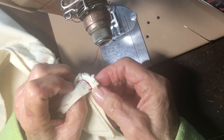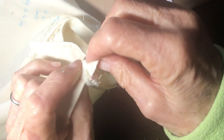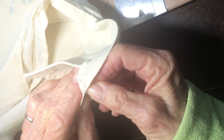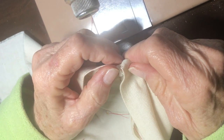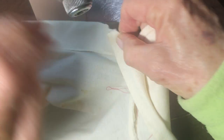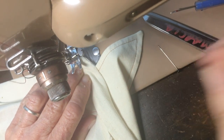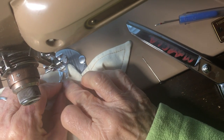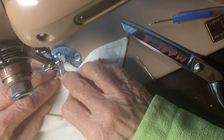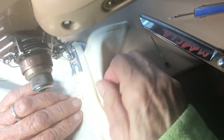Now you're going to wrap this around and put that seam inside so you have a smooth curve. Use your needle to hold this for getting started. Put the presser foot down. Sew forward, a little backstitch — a couple stitches, not much. And your edge stitching as close as possible.